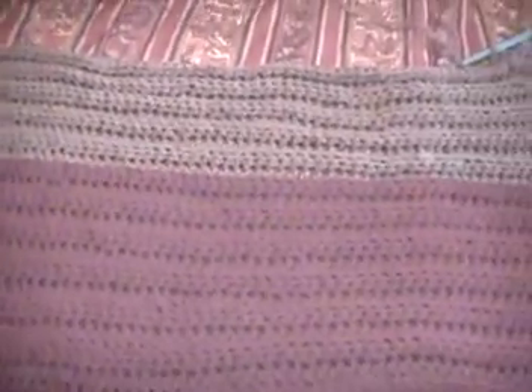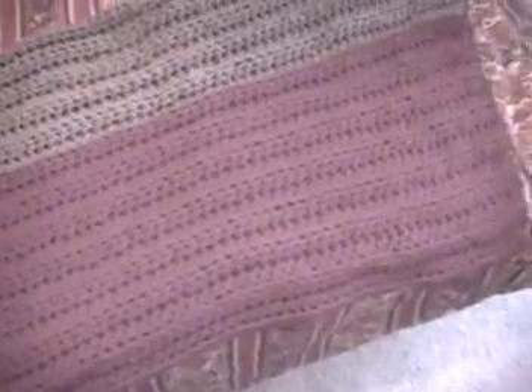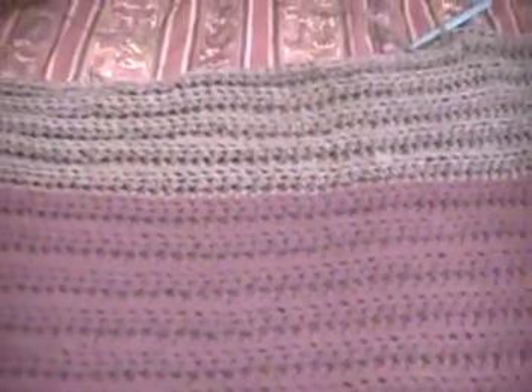I may not do the border that the pattern has — I may decide to do something different. I have a book with some different edgings and I may just do something different with that. So I will go ahead and finish this up, and I will see you all once I get it done. I hope you all like what you see. Please feel free to give me some feedback. I will talk to you all later.